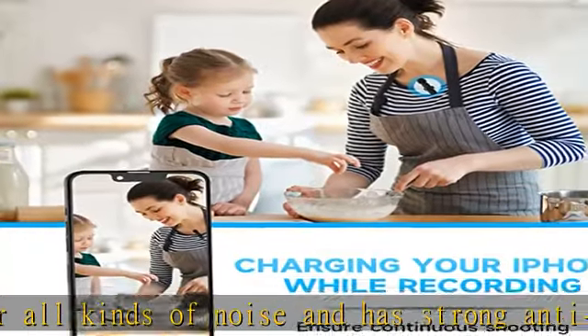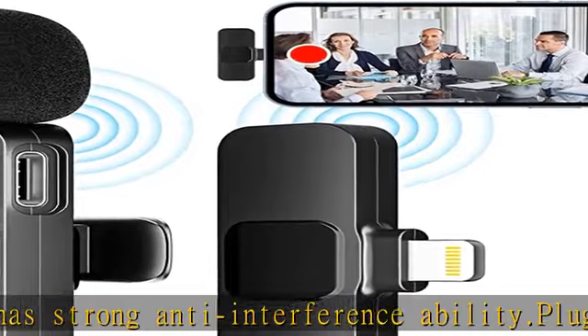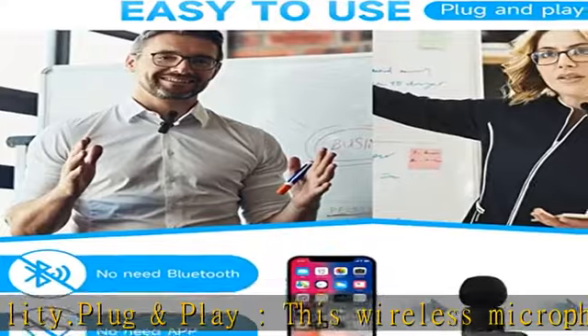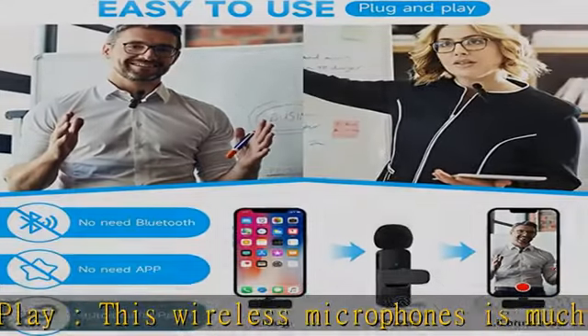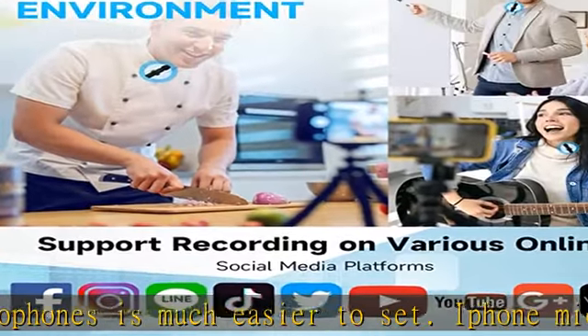Mini microphone compatibility note: this microphone is only compatible with Lightning iPhone and iPad devices. Without a USB-C type interface, it cannot be used with Android devices unless you have a proper adapter.